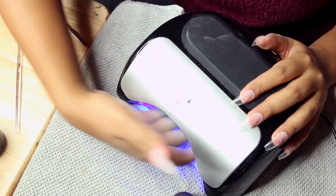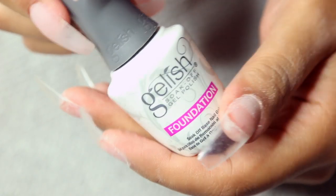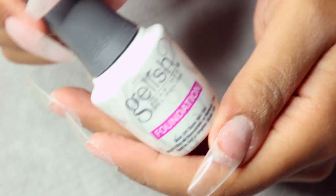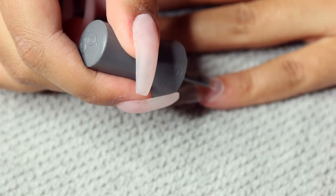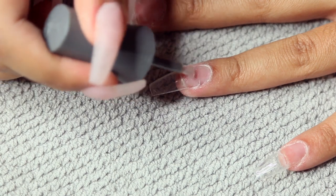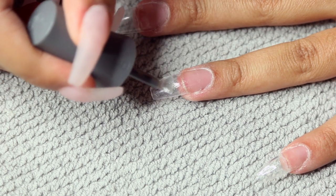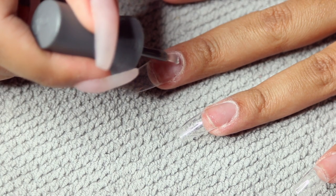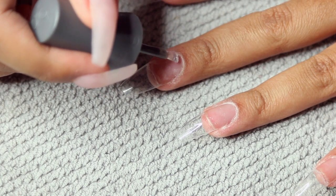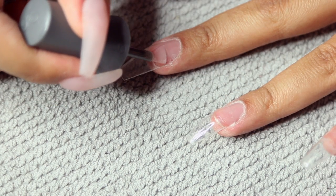Then I'm showing you guys my UV gel lamp, also from Amazon — super good. I'm going in with this Gelish foundation, which is like a clear base that you should use under any gel product. I was kind of heavy-handed with this so it stung a little when I put my hand under the UV lamp, so you want to make sure to do a really thin coat. Do not apply a lot because it will sting when you put it under the UV lamp.